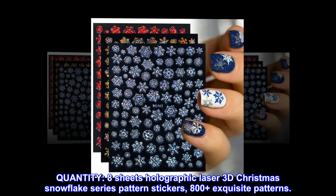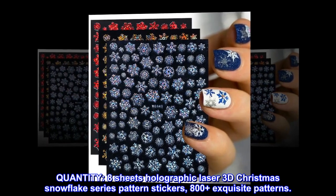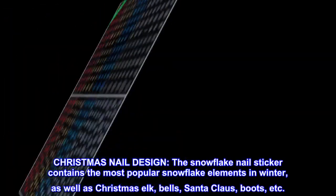Quantity: 8 Sheets Holographic Laser 3D Christmas Snowflake Series Pattern Stickers, with 800 plus exquisite patterns. Christmas Nail Design.